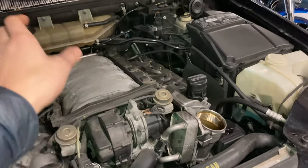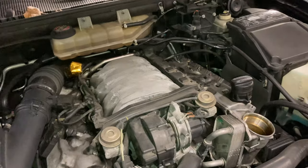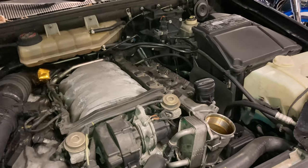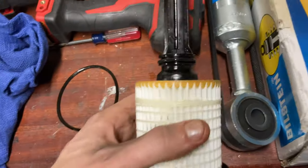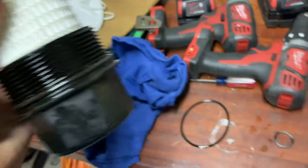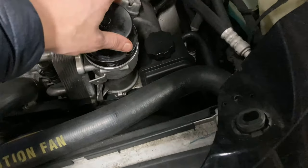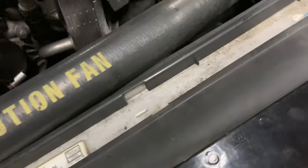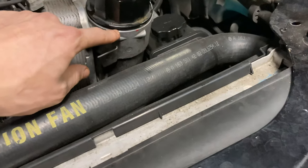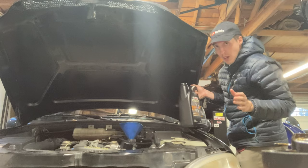The ML55 takes eight and a half quarts, a little different than some other M113s — the C55 takes nine quarts. You could probably get away with nine quarts here, but I'll just do eight and a half and keep a quart and a half on hand to top off either car. New gaskets are on the oil filter housing — it always comes with one for the top inside the housing, but I never put that one on. I've heard Mercedes people throw that one out too. My method: get it hand tight up to the line, then just give it a twist with the tool and fill it up.